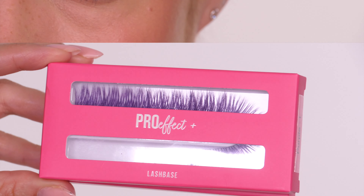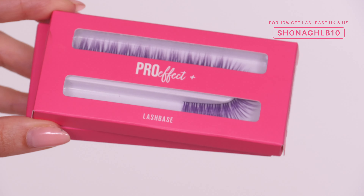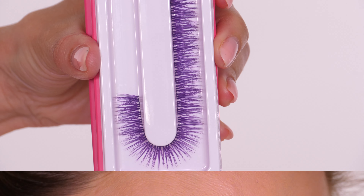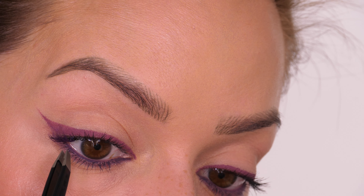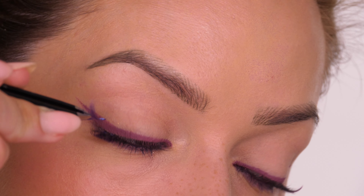Today I'm using the Lash Base Pro FX for Glam eyelashes in the shade Purple, using a mix of medium and large. As you can see, they come on a ribbon — I do have a tutorial on how to apply ribbon eyelashes which I'll link on screen. I'm starting with a medium on the outer corner because I don't want them too long and drooping down.